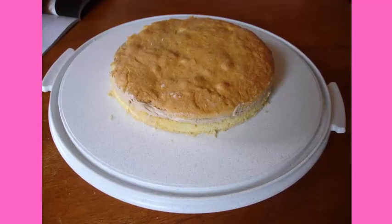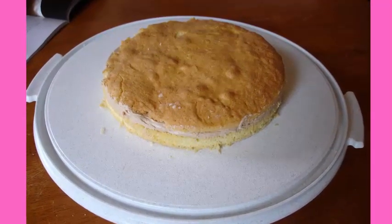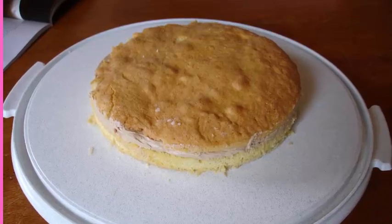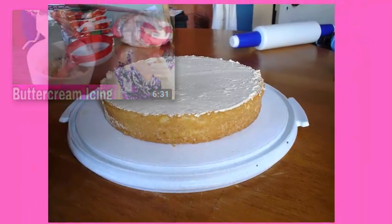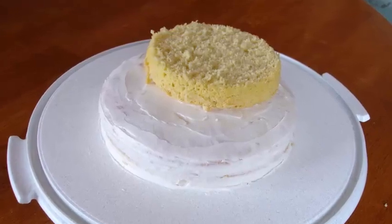For the first ladybug cake I baked one medium round cake and one small round cake. I split both cakes in half and layered the first larger cake with my mocha buttercream icing. Then I crumb coated that first cake and put the first layer of the small cake on top.